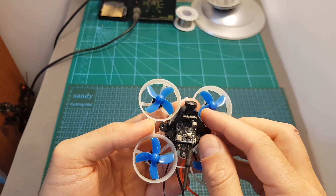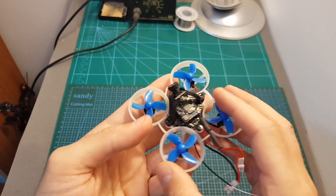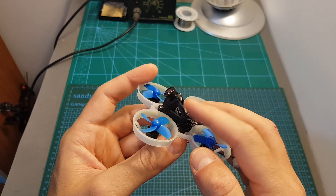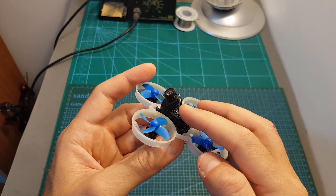The camera is mounted to the quadcopter using a flexible mount which is not going to break. The angle of the camera is fixed to 35 degrees and if you'd like to change it you will need to replace this mount, so you can either buy a 25-degree mount or you can 3D print your own one.